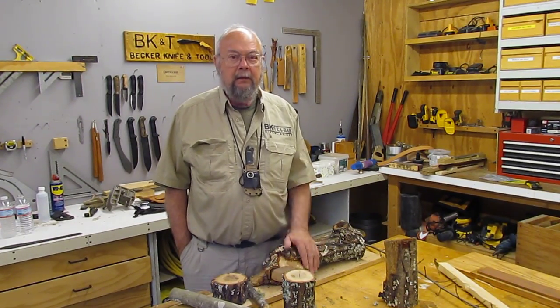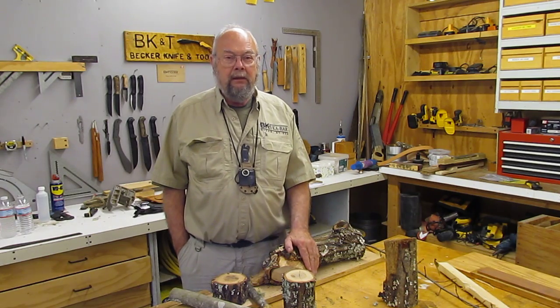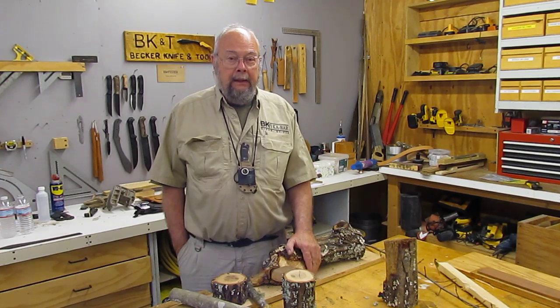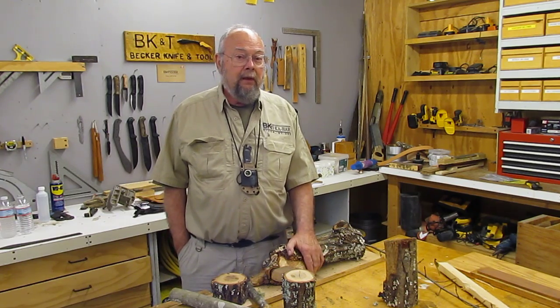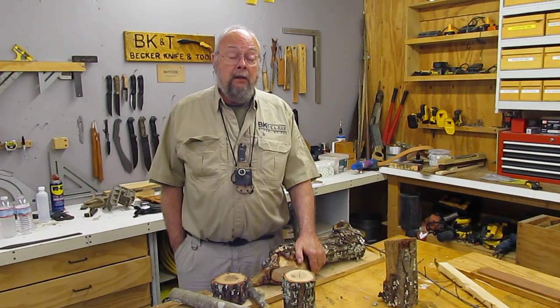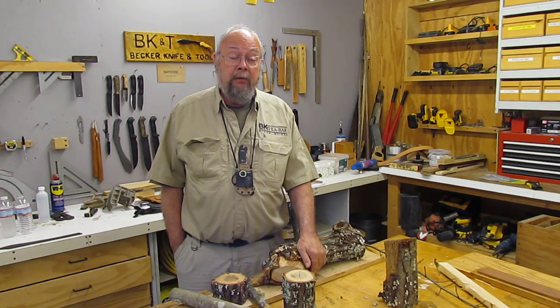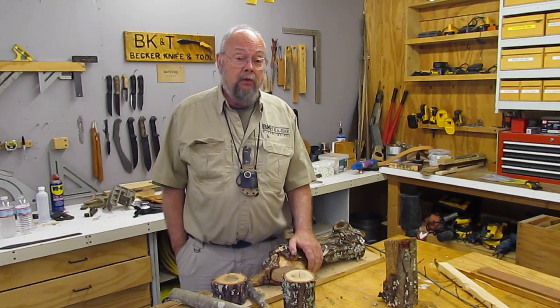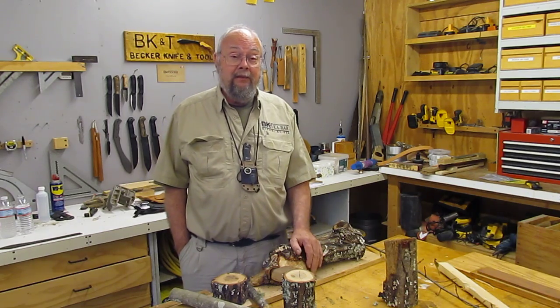Hi, I'm Ethan Becker and I'm the president and chief designer of Becker Knife and Tool. I've been loafing around the woods since I was about five or six years old and that was well over a half a century ago. I'd like to share a little bit of what I've been able to figure out over the years. Today we're going to talk about batoning, or as I like to think of it, clubbing.